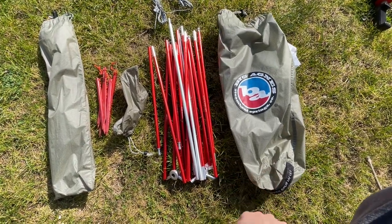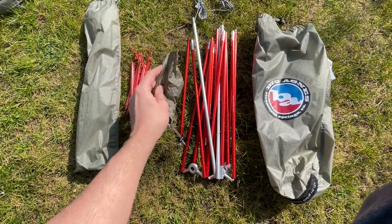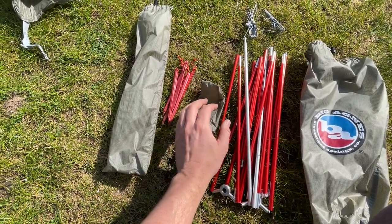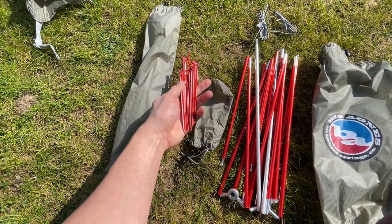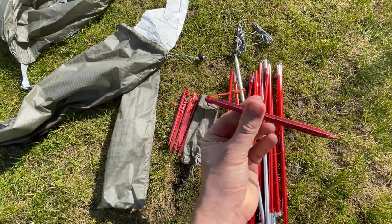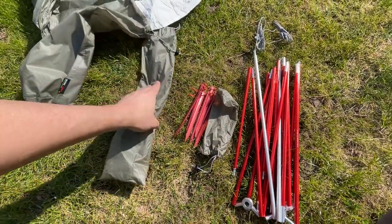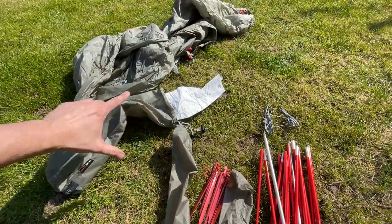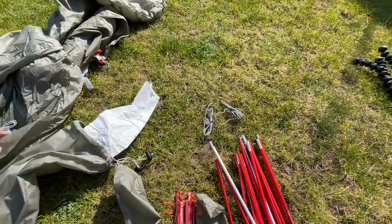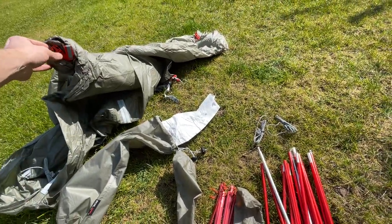So this is everything you get with it — the sack, the DAC Featherlight poles (green, although they're not actually green, that's just the name). You get a little sack for the tent pegs — fairly standard. You get seven of these pegs; they're quite small but they did the job and worked really well. There's also the poles bag, the tent itself, and a couple of guidelines — I've not had to use those yet. Actually there's a third one here attached to the tent as well.